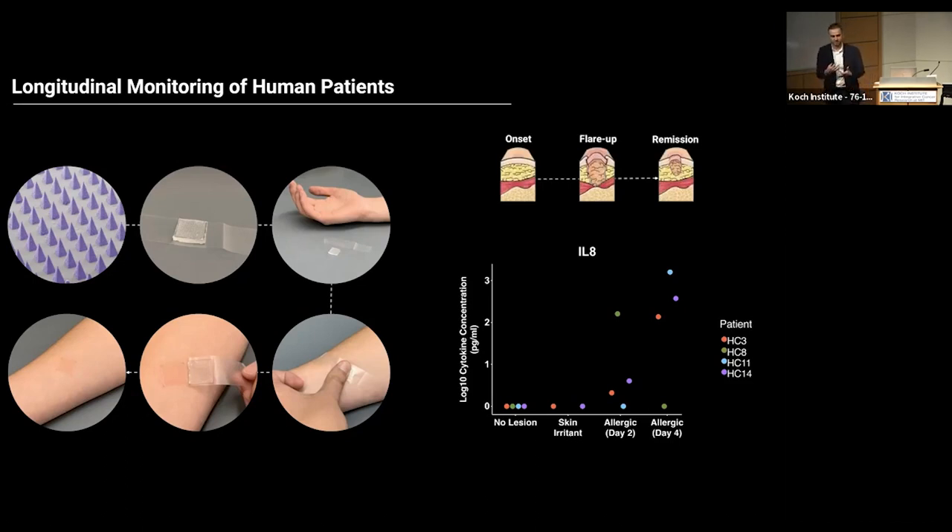We also have IRB approval to test these patches on women with ovarian cancer. They wear the patches around the abdomen, and based on changes in biomarkers, we can get an idea about the progression of the disease, the onset of the disease, and the response to therapeutics.